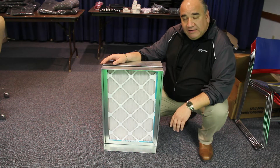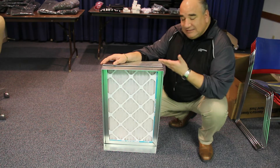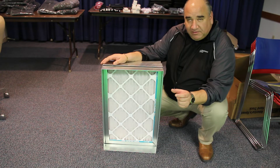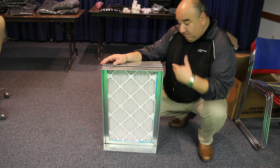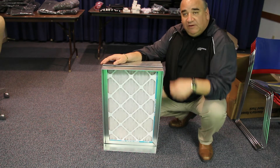Hey guys. I want to show you a new filter rack design that Butch made out in the shop. One of the problems we have with filter racks is getting the filter in and out — the spacing is just a little bit wider than the filter. We actually had one of our customers, Carlson, ask us if we could make some type of jig so that they could actually reach in and pull these filters out.